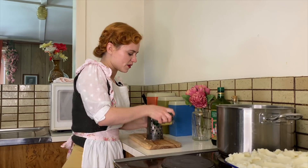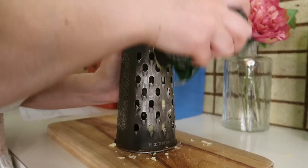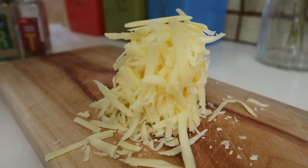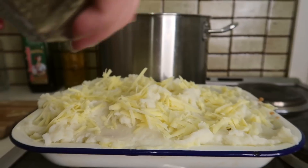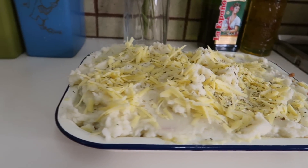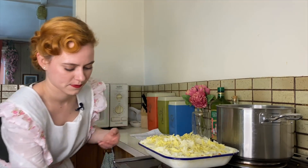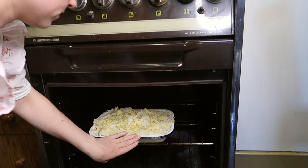Just going to grate the cheese and then we can top it on our cottage pie and put it in the oven. Just sprinkling the cheese over the top. We're also going to add some more of our dry herbs — the rosemary and thyme. I'm going to put this in the oven now, preheated to 200 degrees Celsius. This is going to go in the oven for 20 minutes. While we wait for that to cook, let's go water the garden.